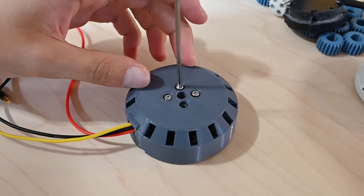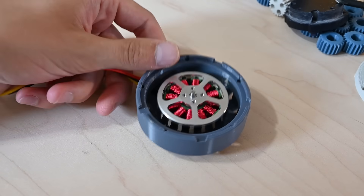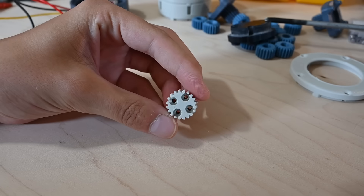So first I want to test this gearbox with just one stage. In this configuration, I'll have a 4 to 1 reduction, so the output should have a higher torque, but will still be spinning pretty quick.